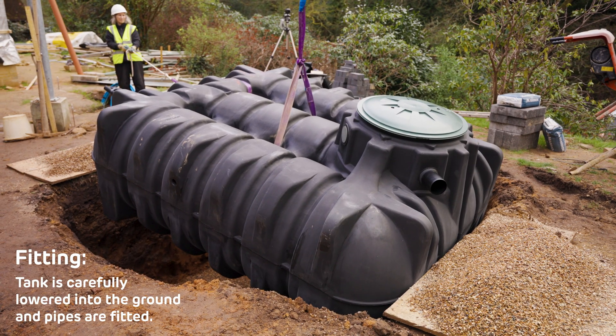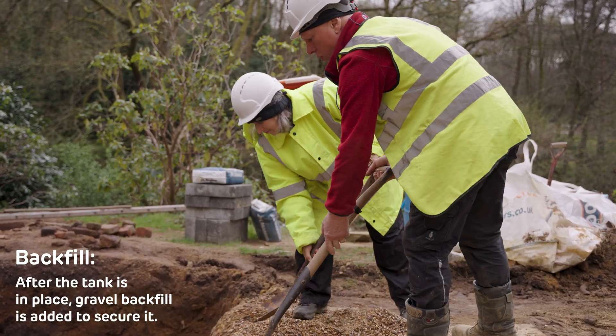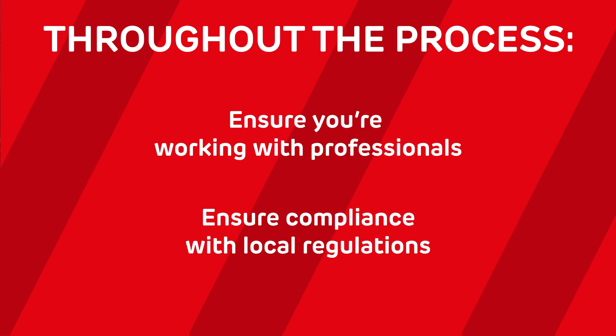The tank is carefully lowered into the hole and pipes or pumps are connected. Finally, once the tank is in place, it's then backfilled and the system is ready to be tested. Throughout the process, you'll want to ensure you're working with professionals to make sure it's done right and complies with local regulations.